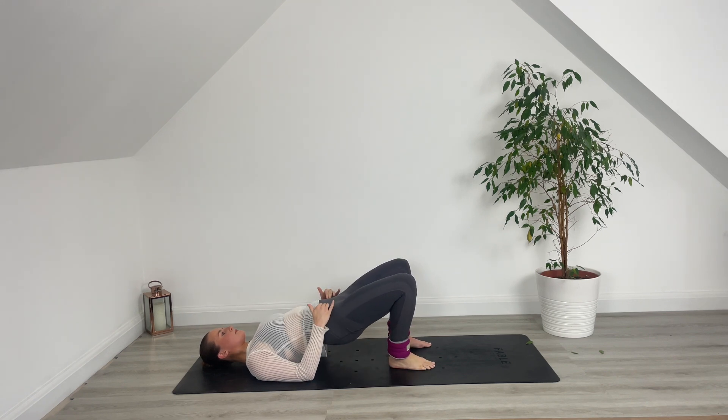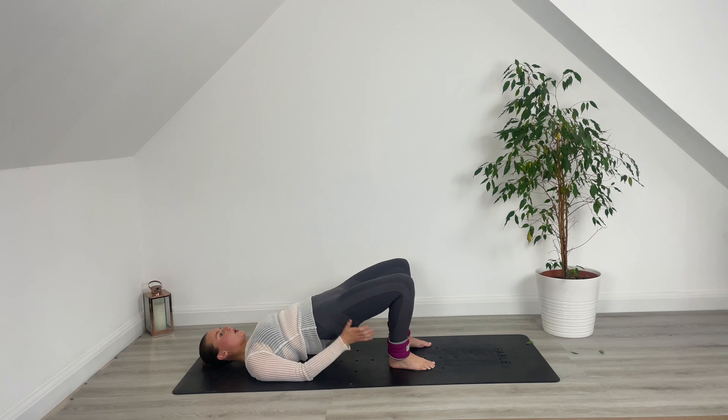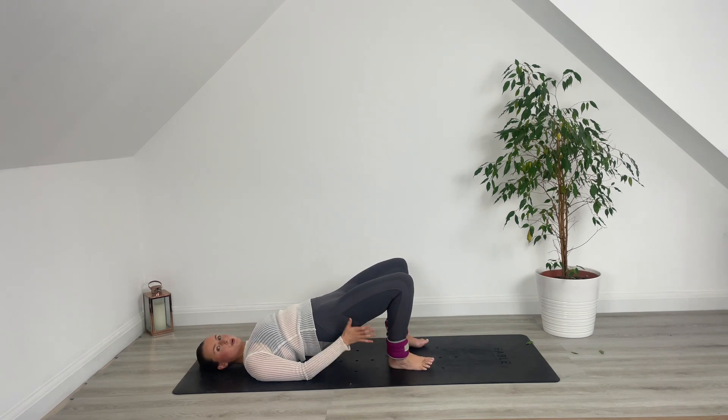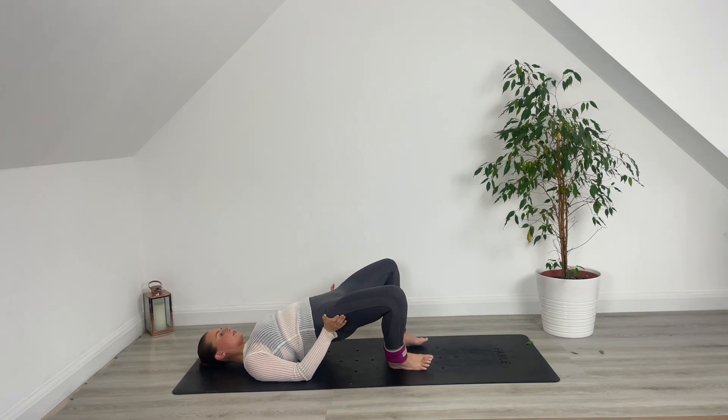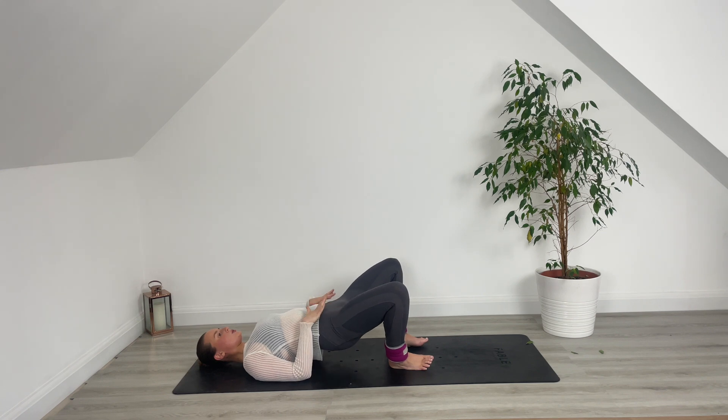Hold up at the top. Tiny pulses up — pulse it up for ten, nine, eight, seven, six, five, last four, three, two, one. Hold it there. Pulse the legs out for ten, nine, eight, seven, six, five, four, last three, two, one. Keep those legs wide — take those pulses. Last little bit, I promise. Ten, nine, eight, last seven, six, keep squeezing for five, four, last three, two, one. Hold and squeeze. Lower it down.